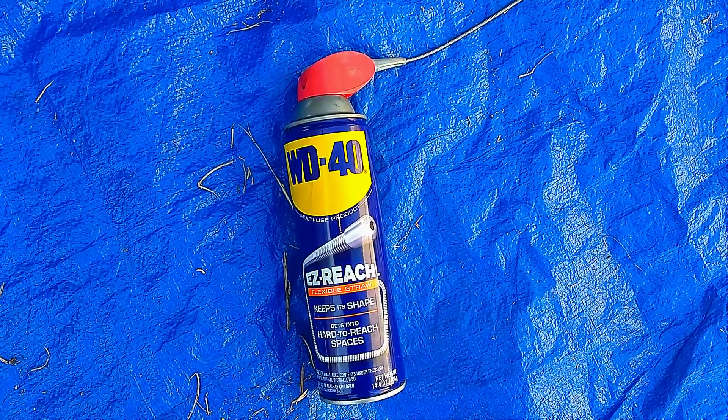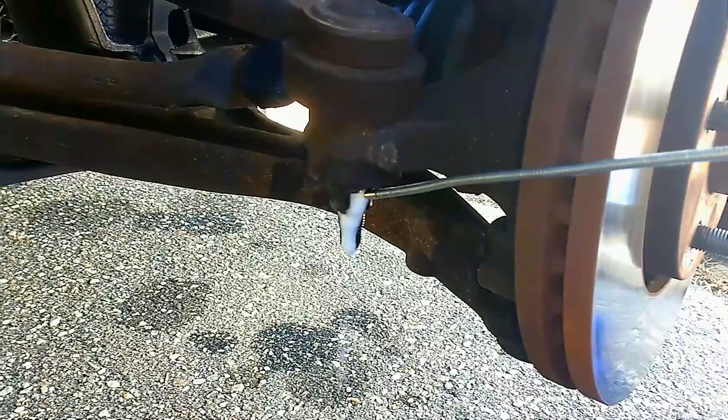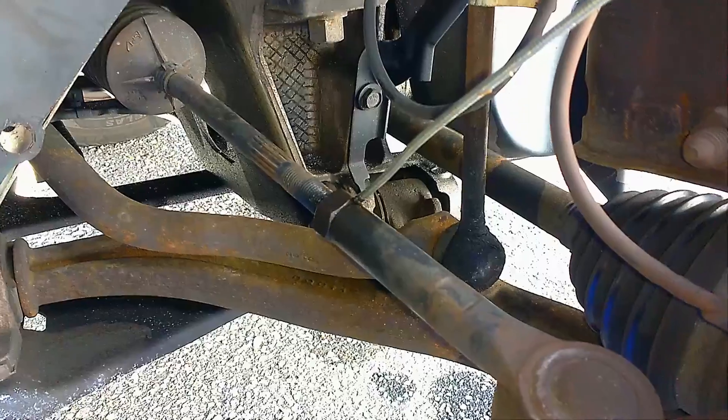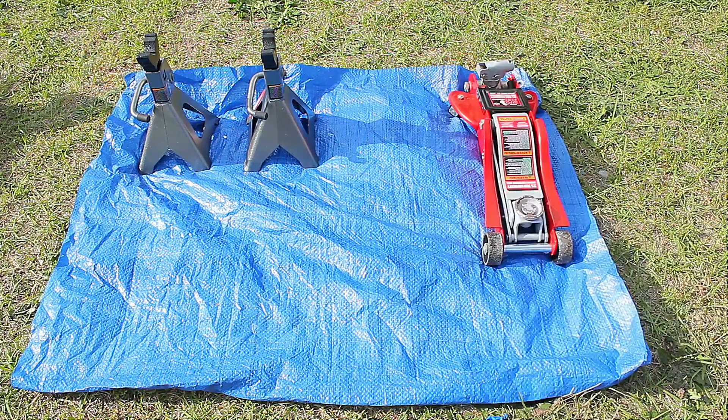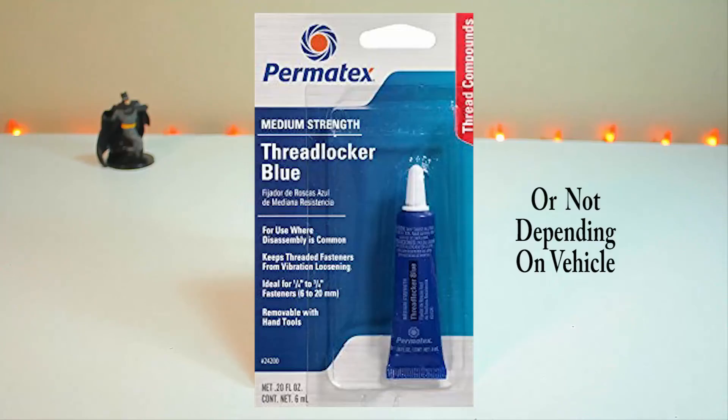The first thing you want to do the day before is apply some grease to the bolts and nuts that you're going to unscrew — that's going to make the job a lot easier. Here are the things you're going to need: a tarp, jack stands, a jack, and some thread locker.